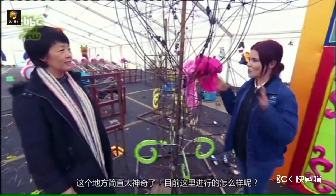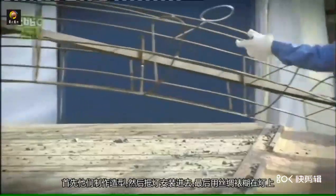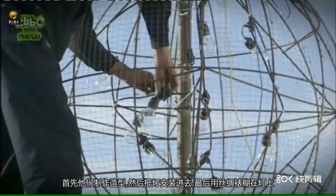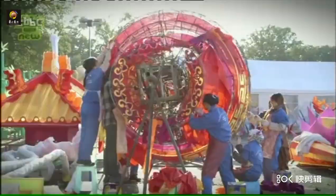This area is incredible — what exactly goes on here? First they make the frame, and then they put the lights inside, and finally they put the silk cover on the frame.